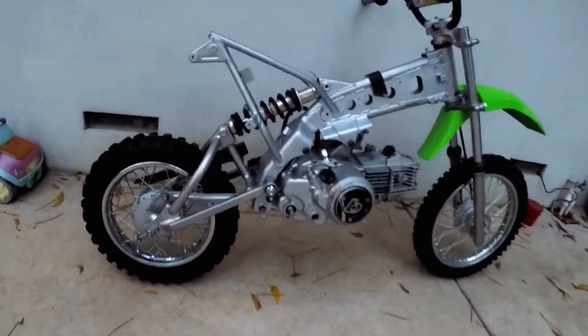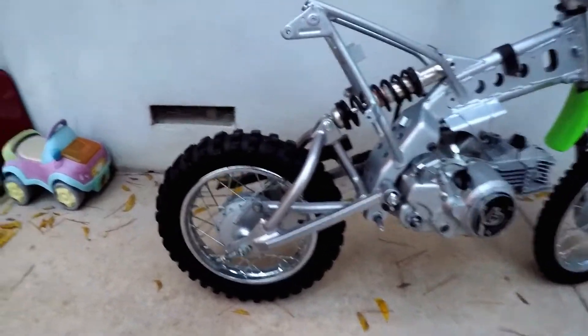Unless I change out the crank to a 2010 plus, or I just need to get a stock old-style head, which I think that's what I'm gonna do. So this is as far as I've made it so far.